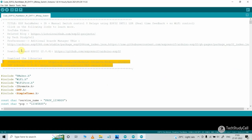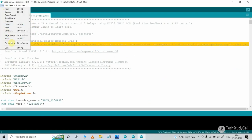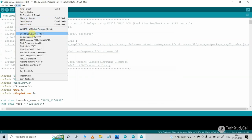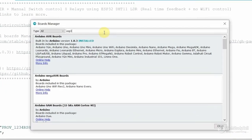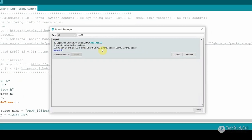After that, you have to update the ESP32 board to version 2.0.3. For that, first you have to copy the preference link, then go to File and select Preferences, and update the URLs. Then go to Tools, select the Board, then Boards Manager, and search for ESP32. Here you have to install version 2.0.3. I have already installed it.